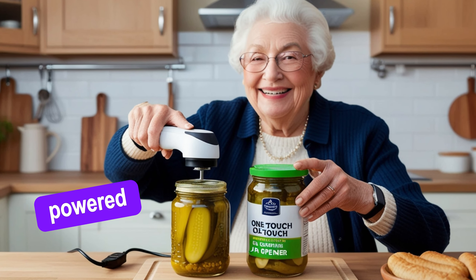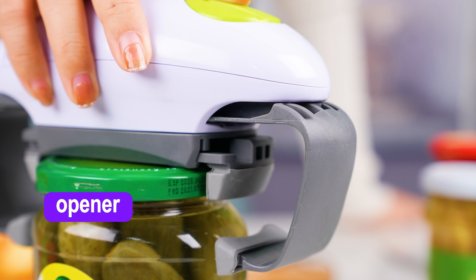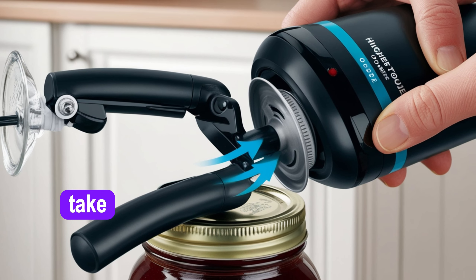Completely battery powered and portable, the Higher Torque One Touch Electric Jar Opener is compact enough to store in a drawer and lightweight enough to take with you on the go.